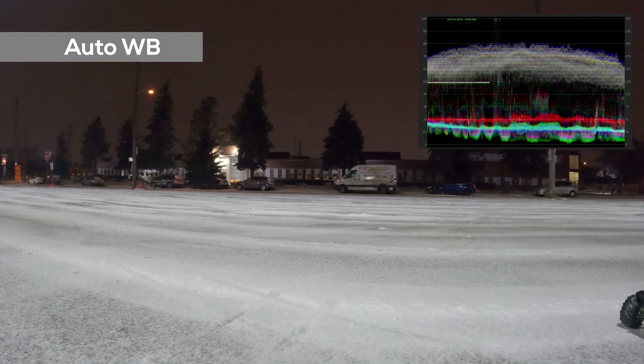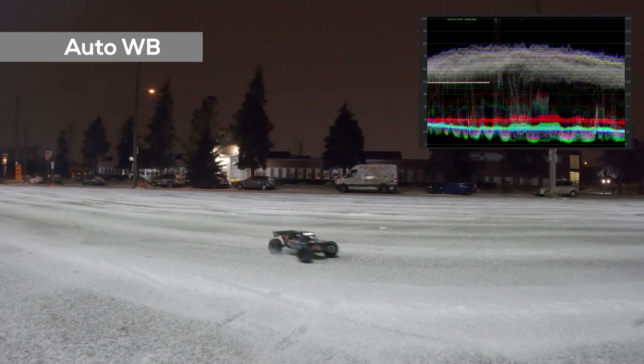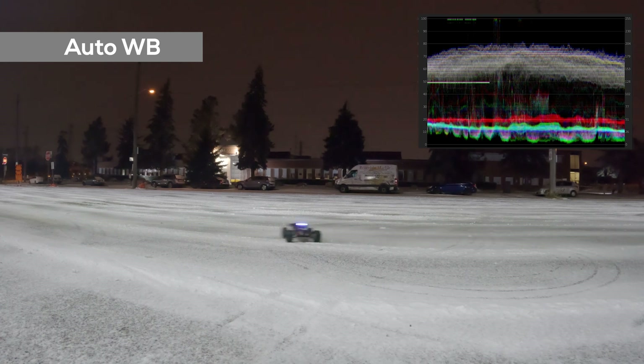You can do some color correcting in post for the auto white balance, but basically it will be the same as native white balance — you have to do color correcting anyway. This is the limit of the auto white balance. As long as you understand the limitation of the auto white balance, you should be fine to use it.